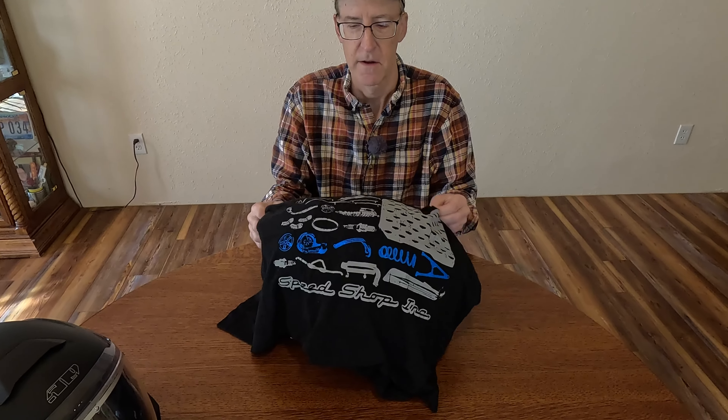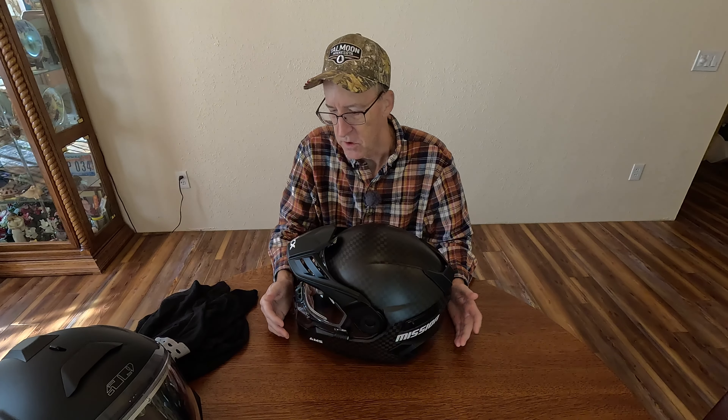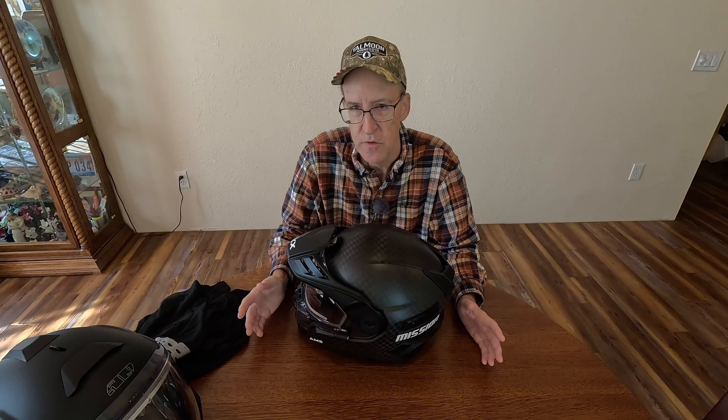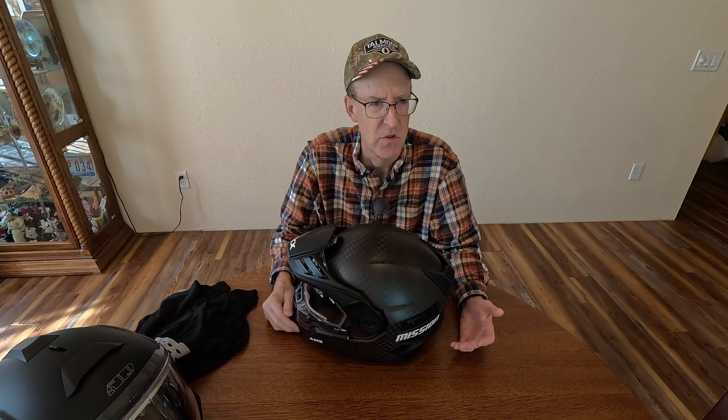What I got is a CKX Mission Carbon. So here's the CKX Mission Helmet. CKX, if you don't know, is a Canadian-based company — 509 is U.S.-based. CKX is a subsidiary or brand of Kimpex. A lot of us who have been in snowmobiling for a long time know the name Kimpex. When I need aftermarket parts, a lot of times I go to Kimpex. Kimpex is a good, solid company, and CKX is one of their brands.